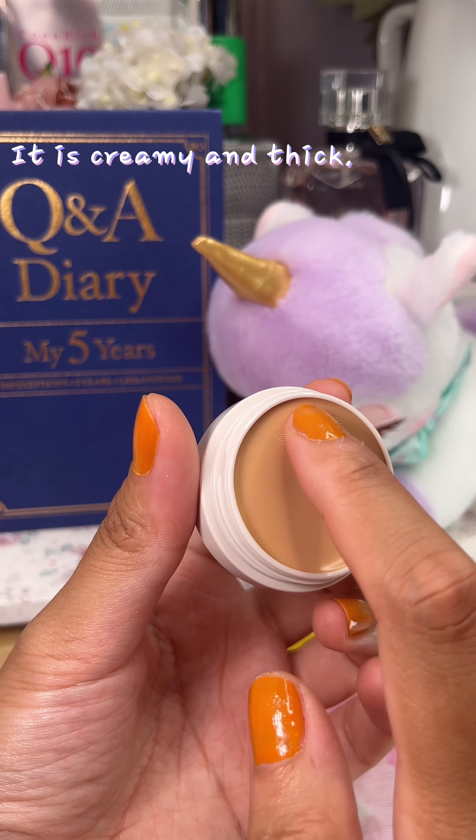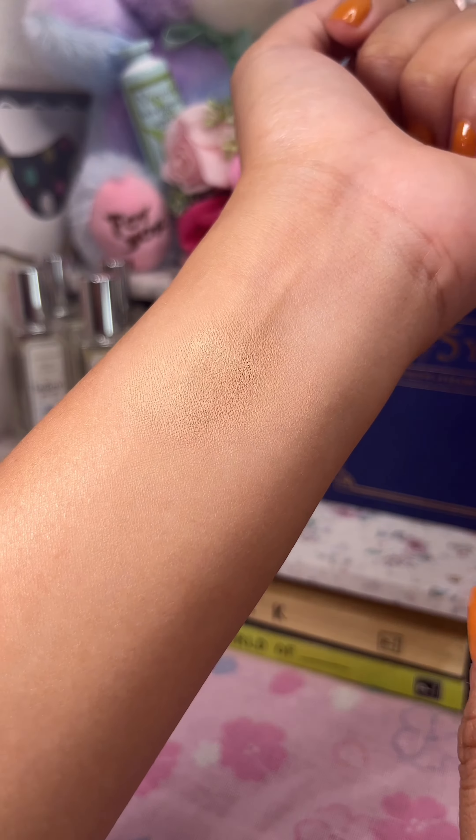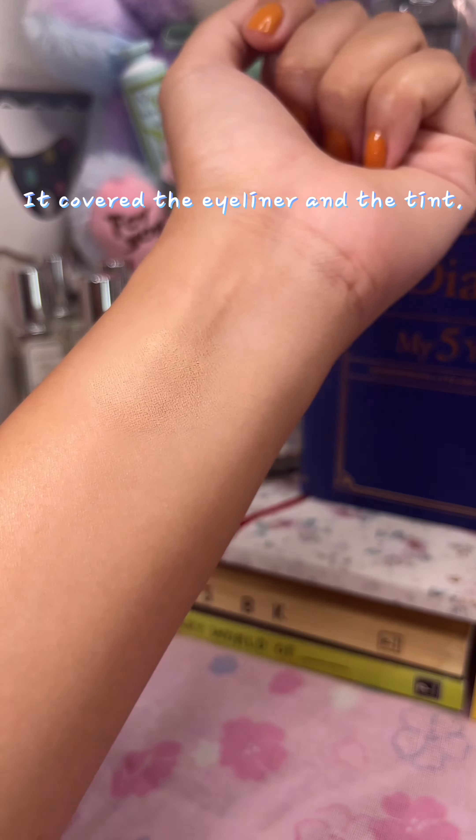It is creamy and thick. Let's test it. It covered the eyeliner and the tint.